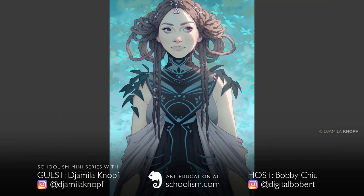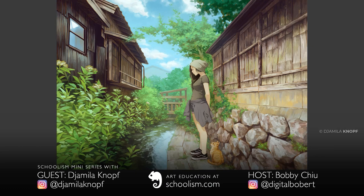You have this brilliant class that I've been talking about non-stop — story-driven illustrations with Jamila Knopf on Schoolism. I want to talk about lesson six and have you elaborate on it. One of the main things about lesson six is killing your darlings. Can you expand on this a bit?